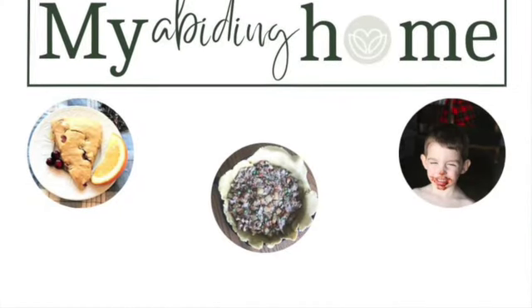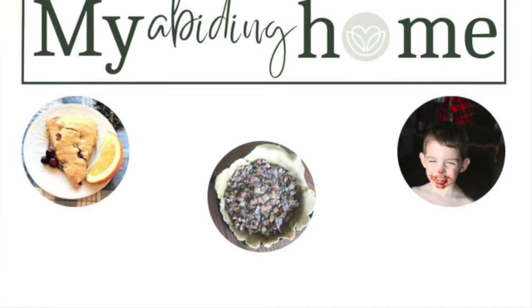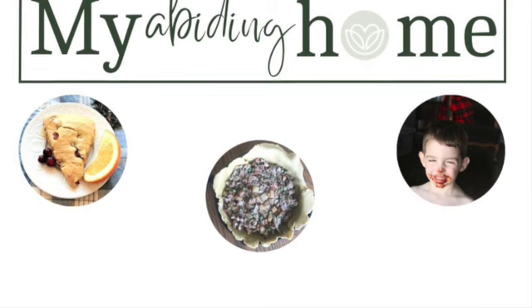This is a place where I share encouragement and discipleship, wholesome food, natural living, and some DIY. Make sure you like, share, and subscribe.